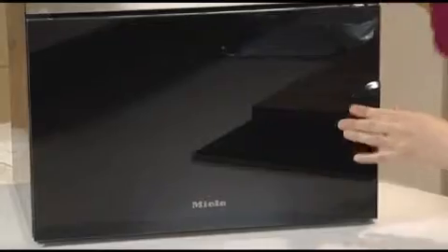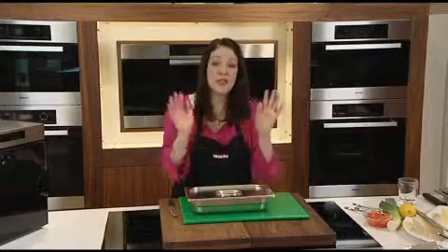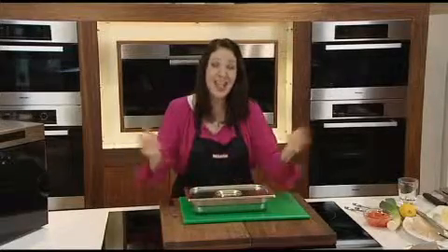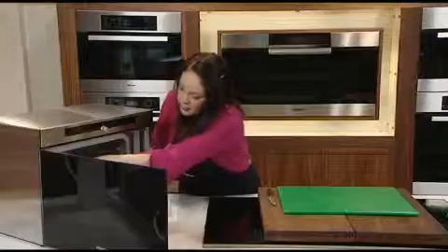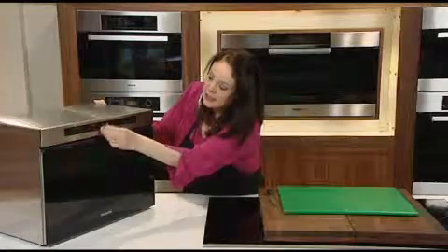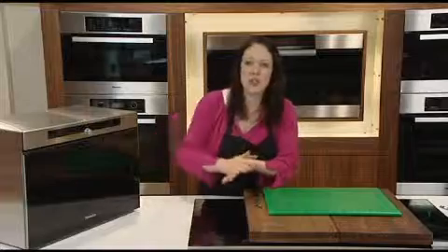Using the steam oven really simplifies the process. All you need to do is put the lid on — the butternut squash is going to soften, the rice is going to absorb all of the lovely flavours, and when we take it out it's going to be soft and creamy without any of the nutrients being lost during cooking. Let's just pop this in, onto the shelf. I'm going to cook this at 100 degrees for 30 minutes. One of the things I really love about the steam oven is that even though it's cooking in a cloud of steam, there's absolutely no transference of flavour — so you could cook fish alongside pears without any worry.